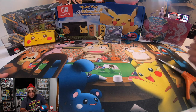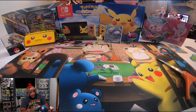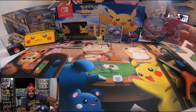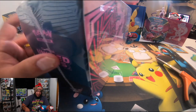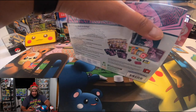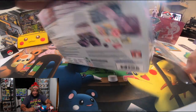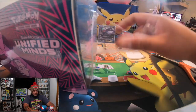Don't forget also to follow me on Instagram, follow me on Facebook, subscribe to the channel, and don't forget to click on the little bell so you get a notification every single time I post a video. Now we're going to go with the Unified Minds box right here, which is a nice box. We opened one already last week and we got a really, really good card. Let's see if we get the same luck on this one.